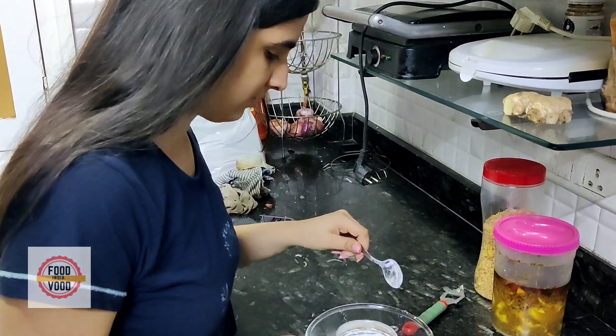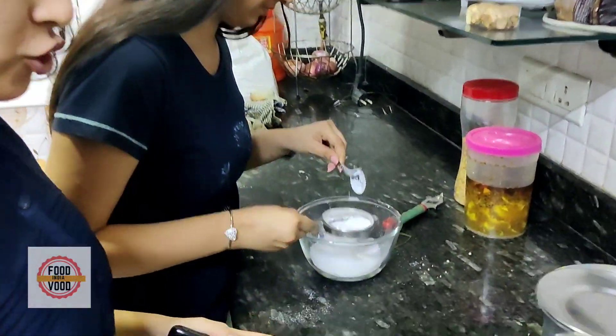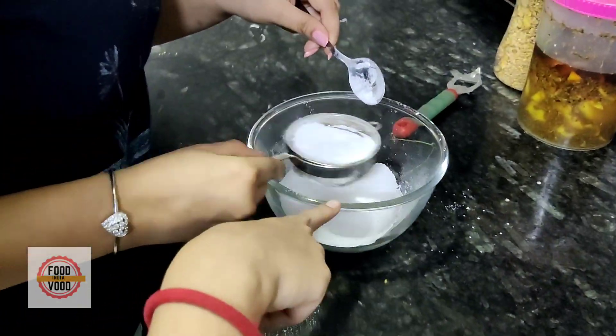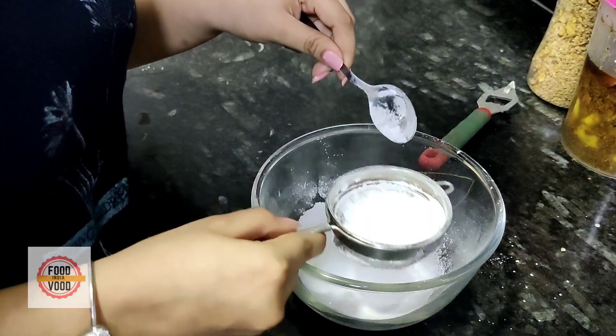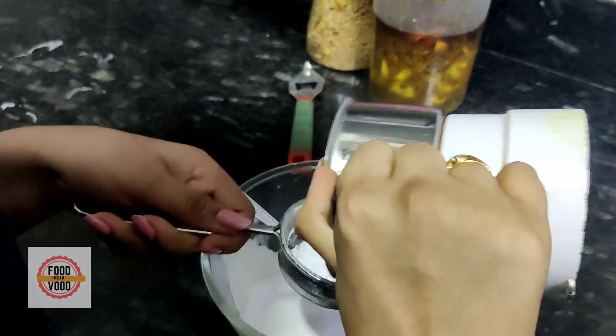Akansha, what are we making today? We are making this one. This is a pancake, I will tell you. This is pancakes and this is castor sugar. And this is maida.